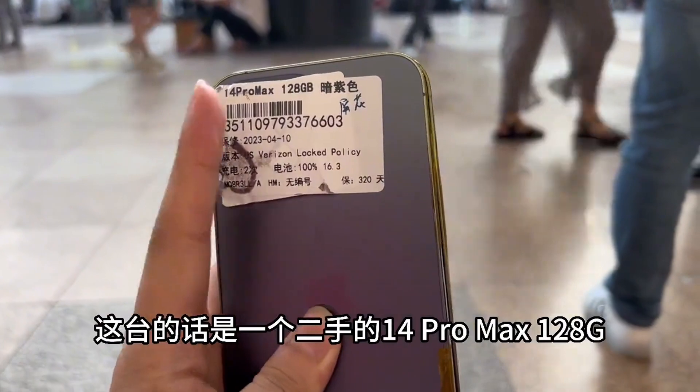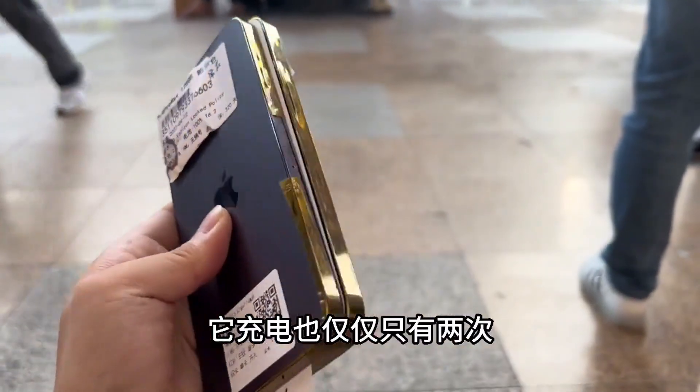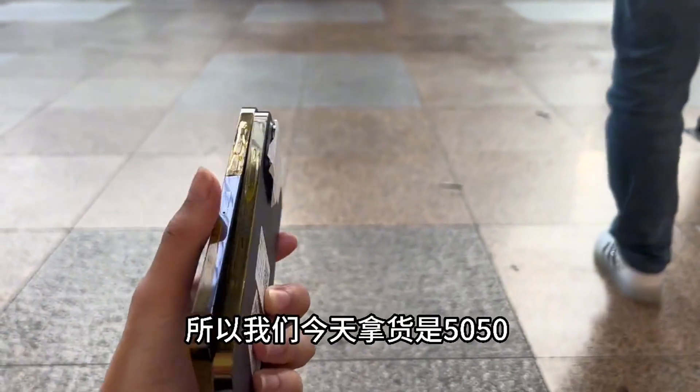This case is a second-hand iPhone 14 Pro Max 128GB. Although it has only been charged twice, the screen has some scratches, so we got it today for 5050.